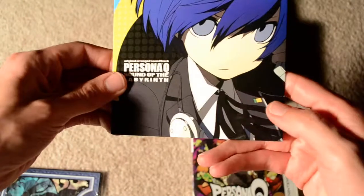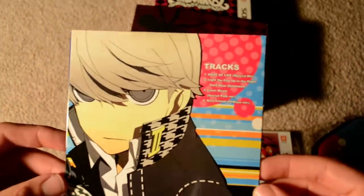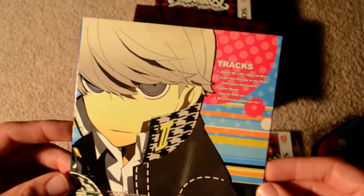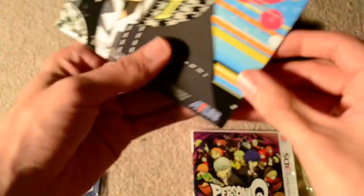Here's the OST — the music CD. This only has four tracks on it: Maze of Life, Light the Fire, Laser Beam, and Best Friend. It comes in a cardboard slipcase, but it is nice looking.